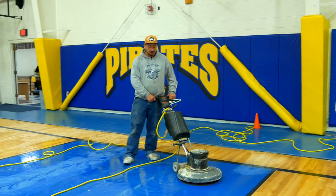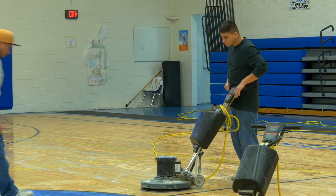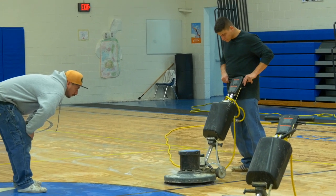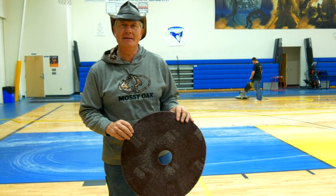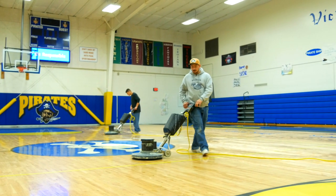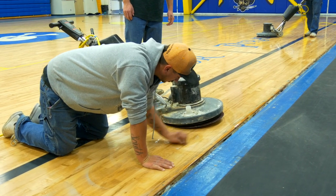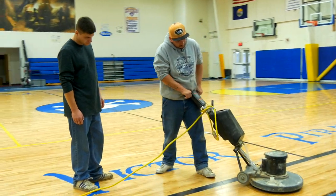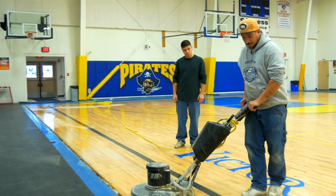These guys have buffers — regular side-by-side swing machines, 20-inch buffers. We're using an SPP pad. Any floor guy is familiar with an SPP pad, or some folks call them a maroon pad. They're going across this floor using a small amount of chemical and an SPP pad, taking up the sweat, the blood, the tears, the candy, the soda, the shoe marks — whatever else over the past year has made its way to this floor system.